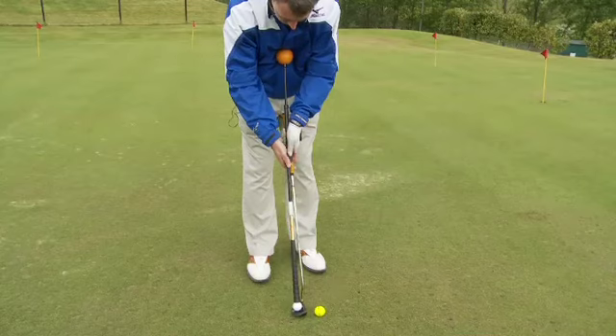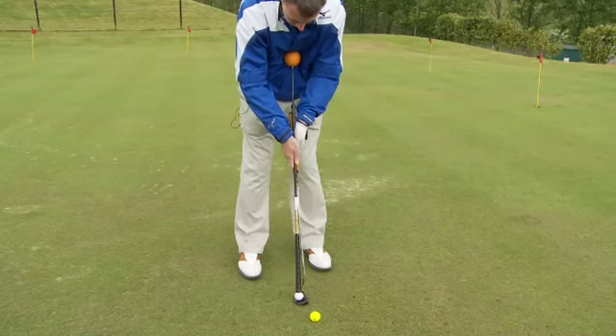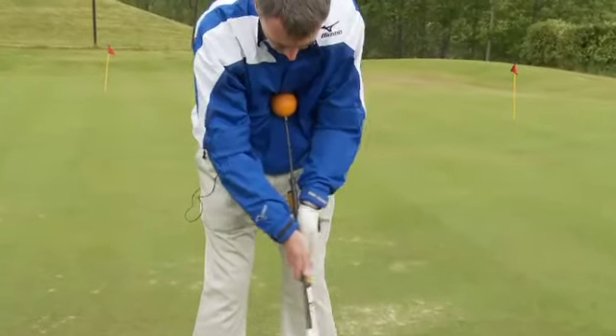Get your normal grip like that, eyes very much over the ball, nice and relaxed, and just try and let the whip swing gently back and forward, keeping it very much pendulum style, the same length back as you go through.